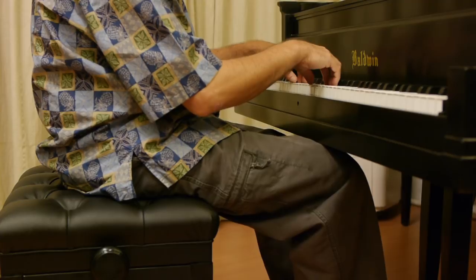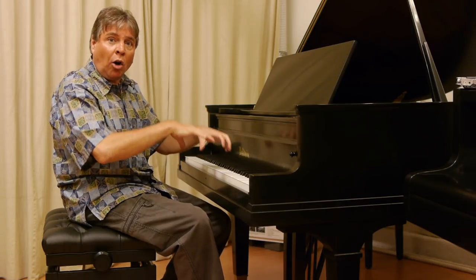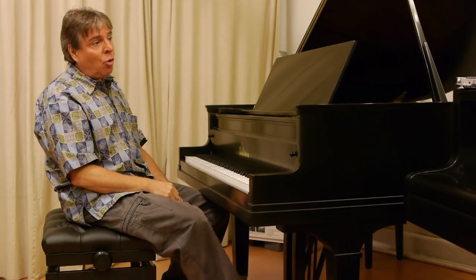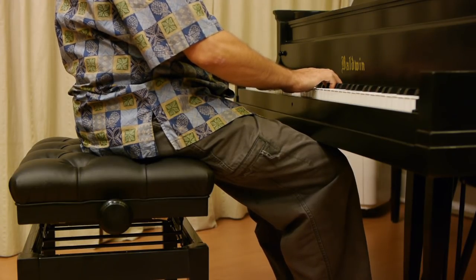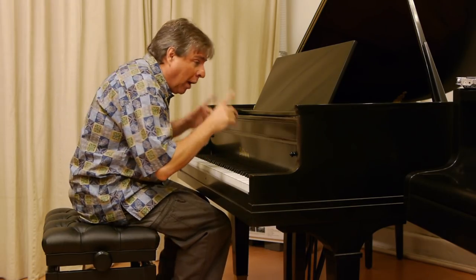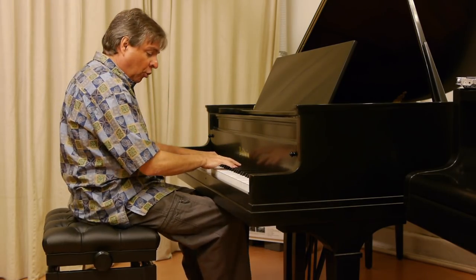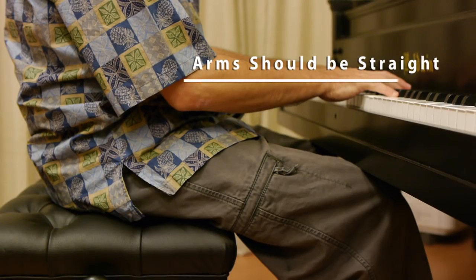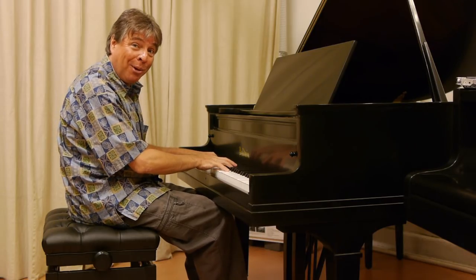It is so critical because if you're too low, you end up working harder because you don't have the natural weight of the arms helping you — you're fighting trying to get strength out of the piano. Being too high is also no good because you have an uncomfortable angle to the fingers. The right height is one in which your arms are straight — they shouldn't go up and they shouldn't bend down. They should be straight across. This is very comfortable.